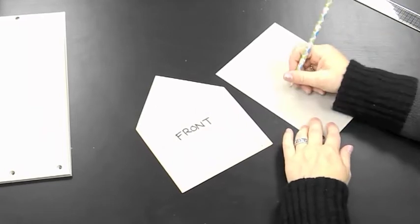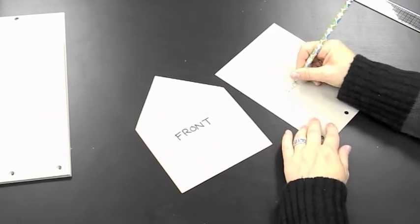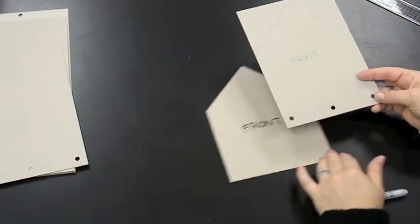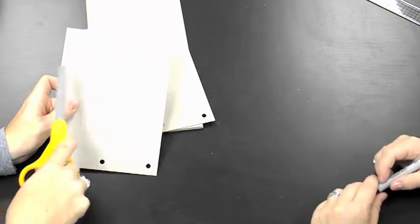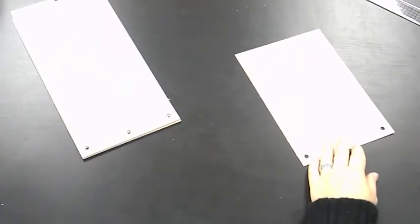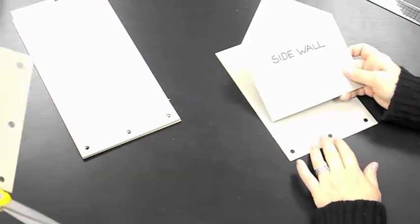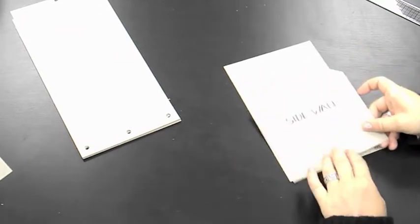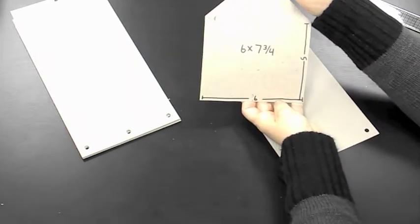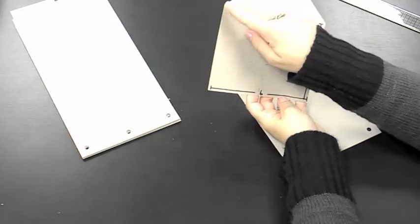It's a good idea to mark each piece once it's drawn, because once all the pieces are cut out it can get confusing. Hand it to Carly and she'll start cutting on the cut lines. Moving to the second piece — another side wall with the exact same measurement: six by seven and three quarters. Mark the halfway point, go up five inches on each side, and draw your peak.